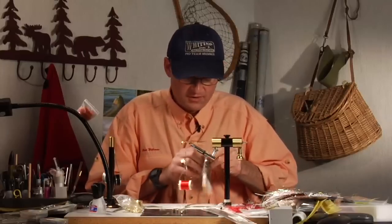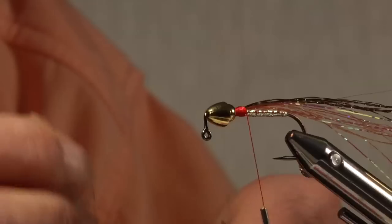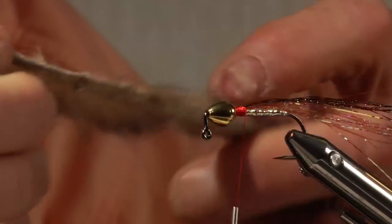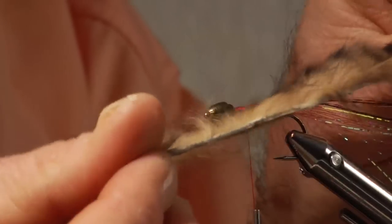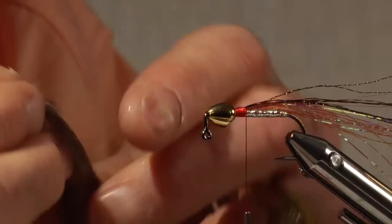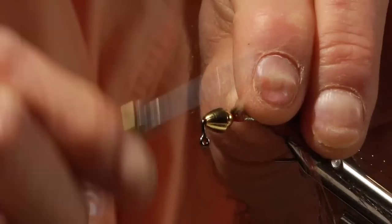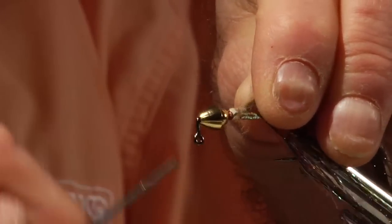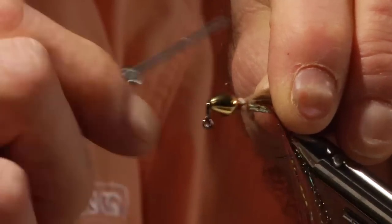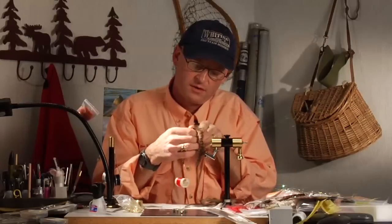This pattern is to imitate a muddler minnow. Hairline and Spirit River have come up with these new bunny strips that are dyed with variegated colors and they look very natural, so that's what I'm going to use — a dyed bunny strip over the top of this fly. We'll cut that off at the length of the flashabou.